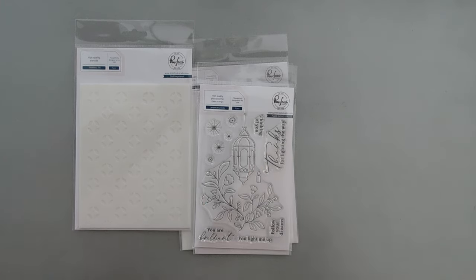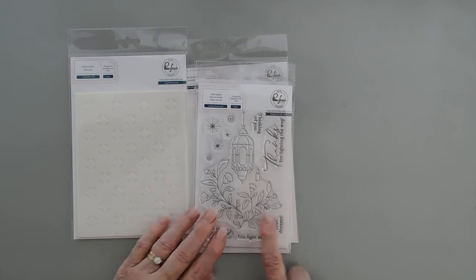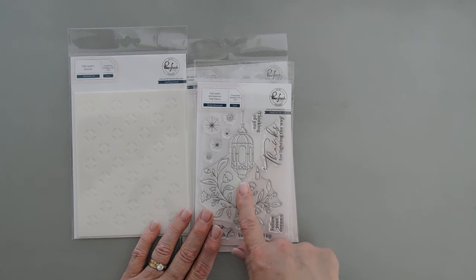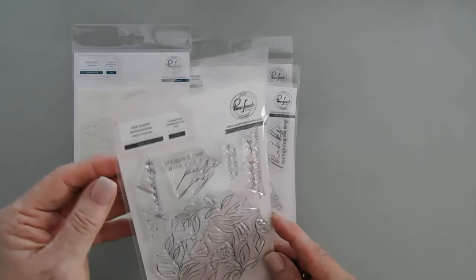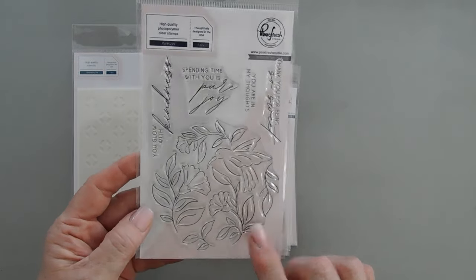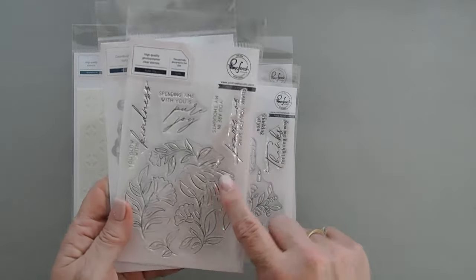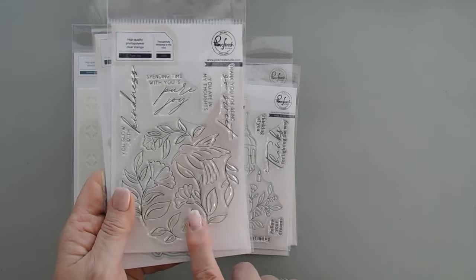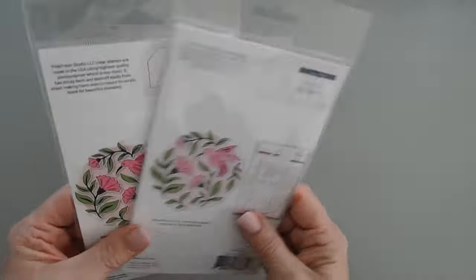Even though this is a lantern, the first thing I thought of when I looked at the stamp set — with spring coming around the corner — was that this would be a cute little hummingbird feeder. Pinkfresh Studio this month has a new stamp set that has a hummingbird in it. It's called Pure Joy and it creates this beautiful circle. When you use the coordinating dies, it will die cut out the florals and the hummingbird separately. I'll link this down below if you want to check it out.